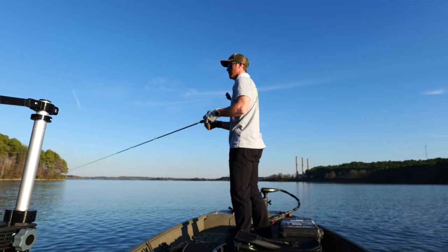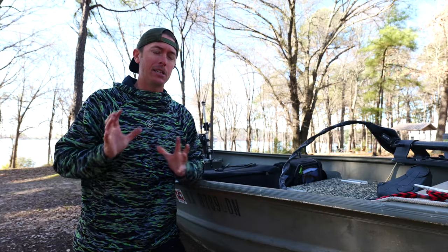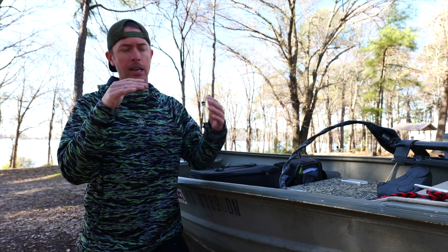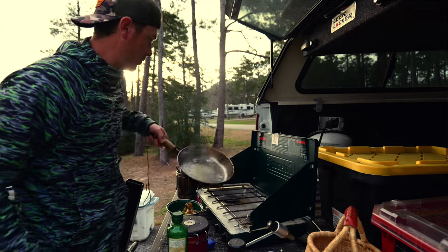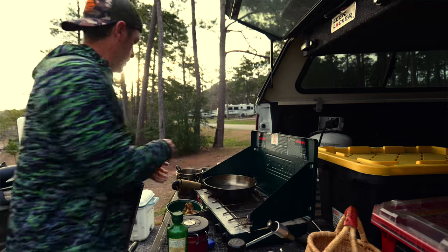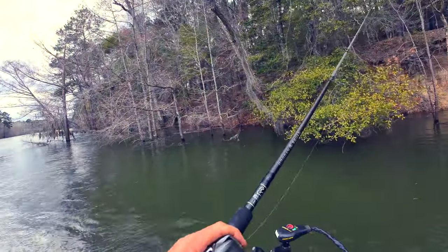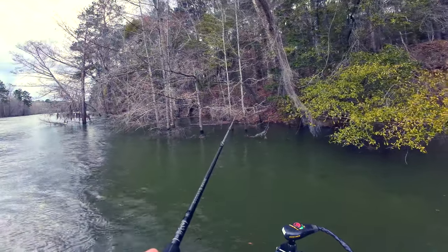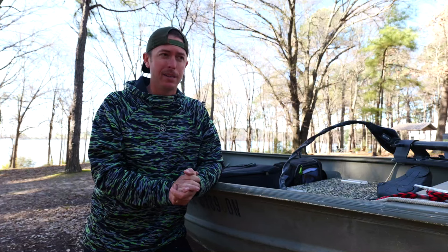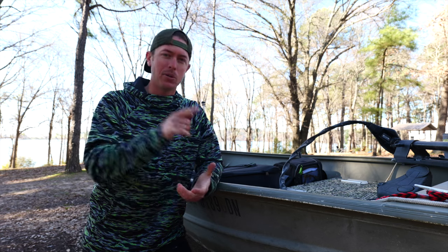East Texas is a good place to be this time of year because the spawn and fish movement starts a little earlier out here and in south Texas. We're going to be traveling around over the next few videos, going to a few different lakes, doing our normal truck camping deal. Today we're going to focus on a lure — sort of a forgotten lure in my opinion, a boomer bait — and that is the lipless crankbait.